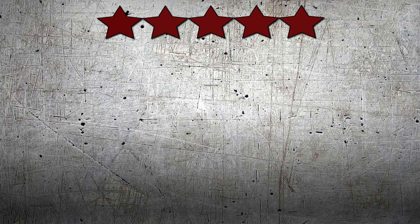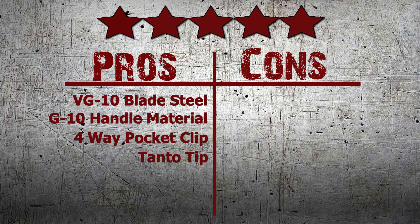Honestly, I think this is an amazing folder from Spyderco and highly recommend it for those of you looking for a tough tactical tool or a heavy-duty EDC. Given this, I give the Double Bevel a perfect score of 5 out of 5 stars. Did you like our review? Then make sure to share this video. Buy the amazing Bob Terzuola Design Spyderco Double Bevel now at Knifehog.com.